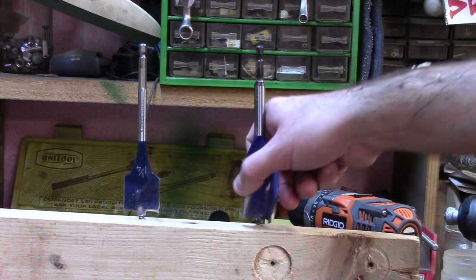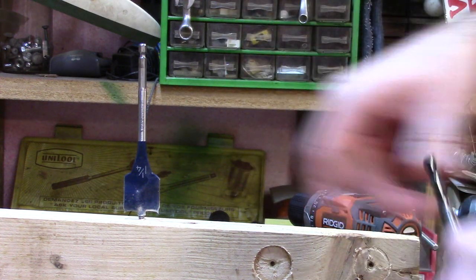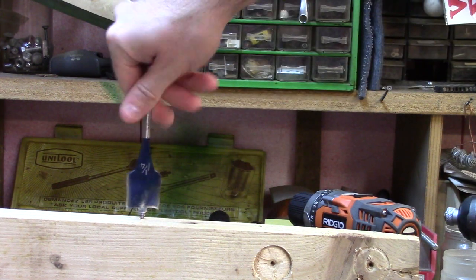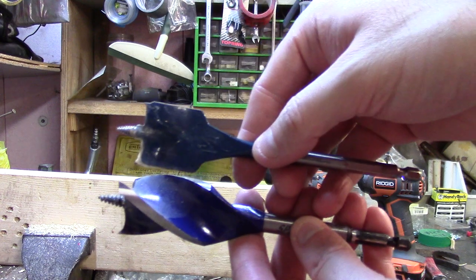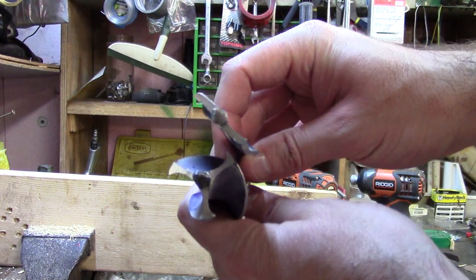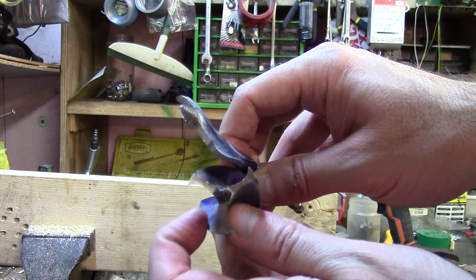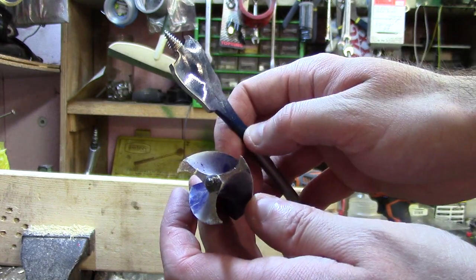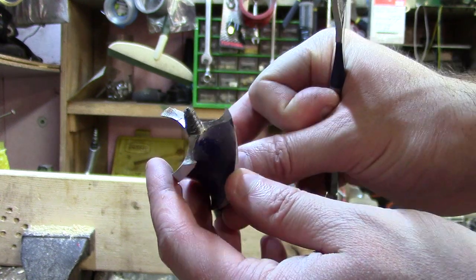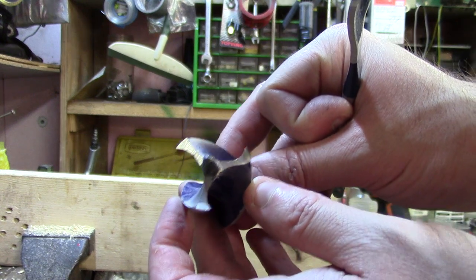Let me show you guys the design of the two up close. So one is just a spade bit and the other one has a tree design — three sides that you can use to extract wood and drill through it. But the Irwin Speed Bore with more surface area here is gonna take longer to drill and it's gonna be harder.